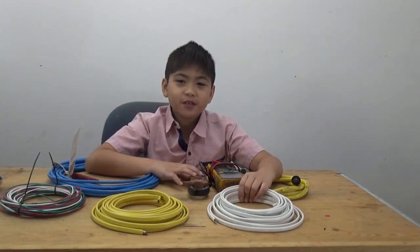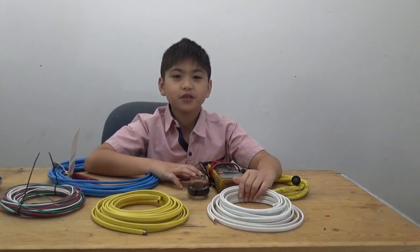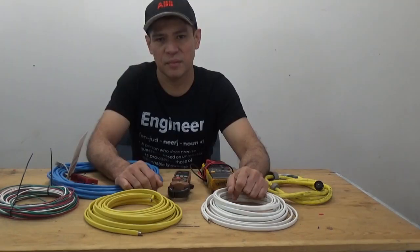Hello guys, today my dad will be talking about cables and I'm just here to make the video more fun. Don't forget to subscribe and like the video. Thanks for the nice introduction from my son Ian. Today we're going to discuss cables, their colors, and sizes.